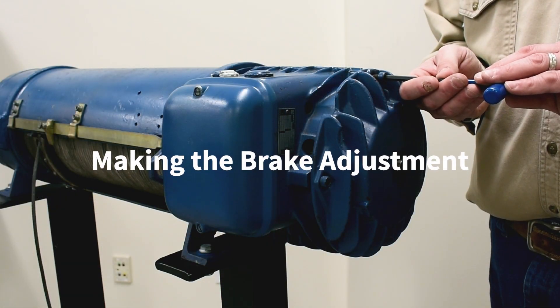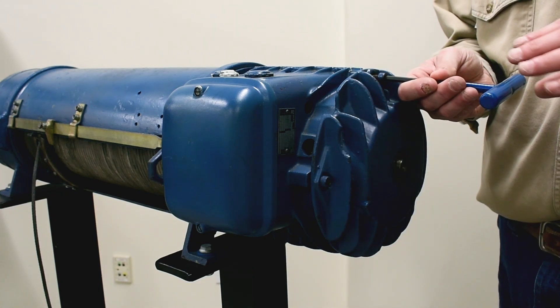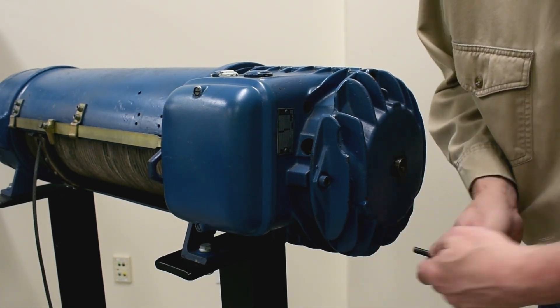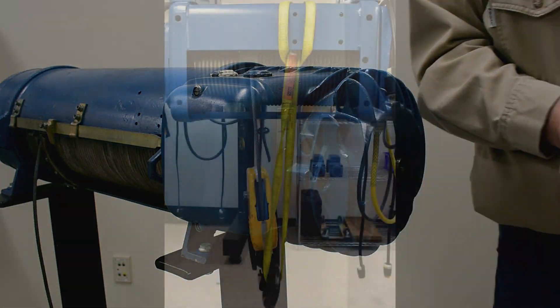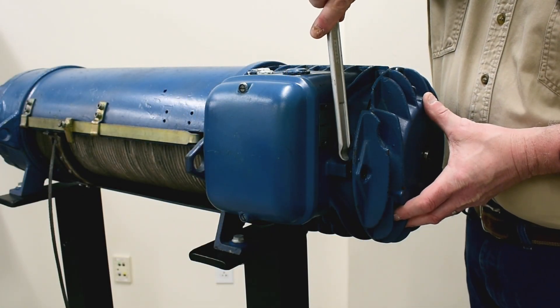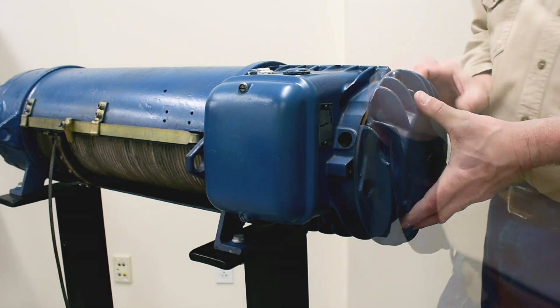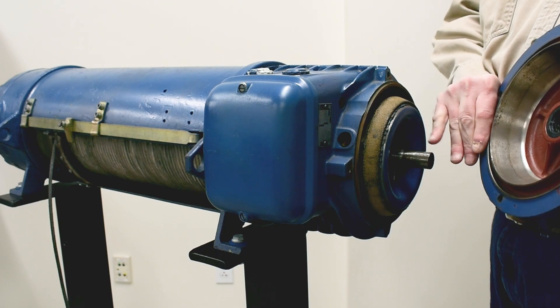To get to the brake adjustment on a main motor without a micro speed motor, we'll have to take out the bolts around the circumference. On a hoist, you should always secure your hook before you remove any brake parts — either tie it to the bottom of the hoist or set it on the ground. We'll help this along with a pry bar, putting it on the meaty area of the casting. Carefully remove the cover from the shaft and don't let the rotor fall out.